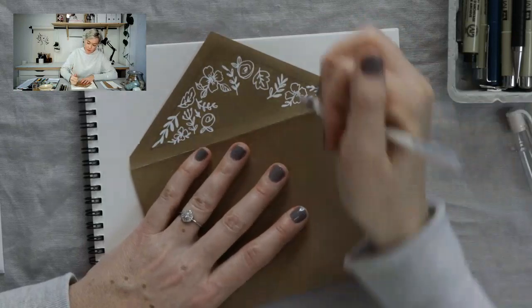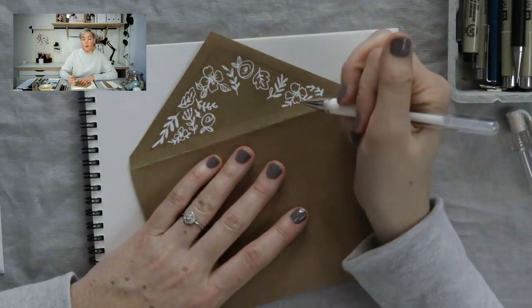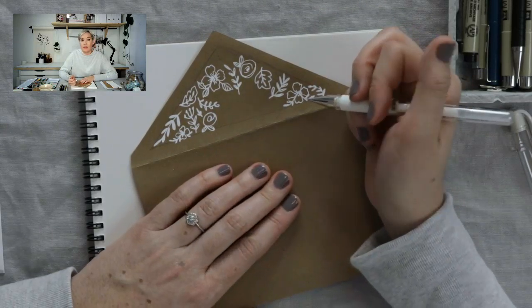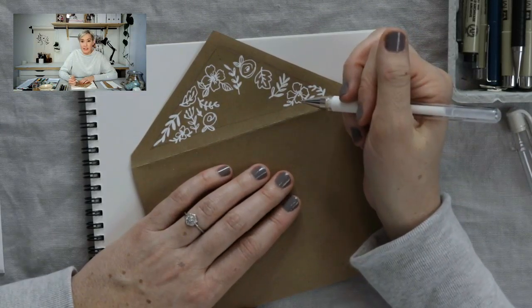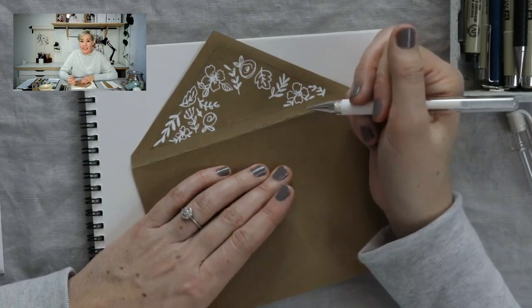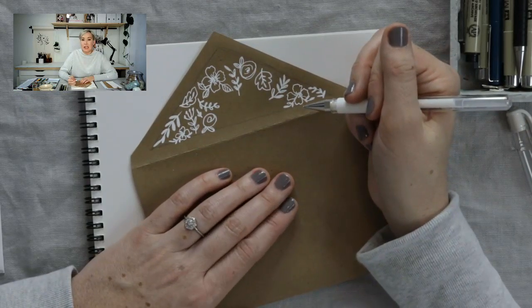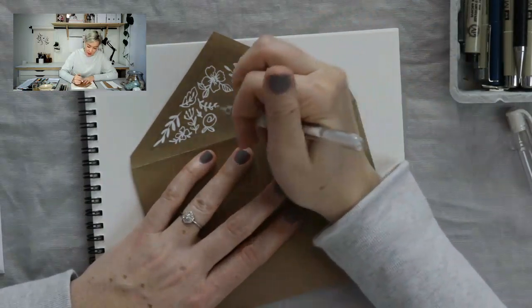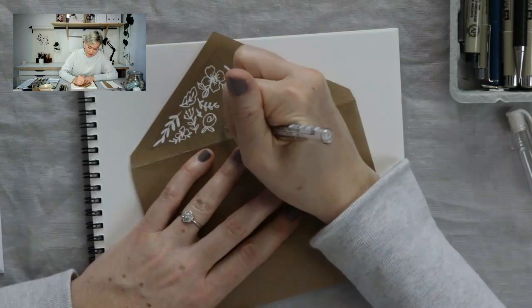A couple of people asked if we have somewhere to sell prints. Not yet, but we are working on that. We're hoping within this year to sell prints of my floral watercolors, as well as sticker packs so you can get some stickers for your bullet journal or computer. That is definitely something we're working on.